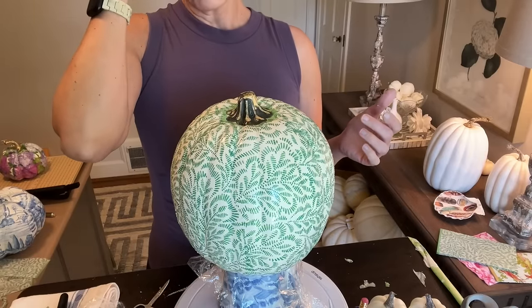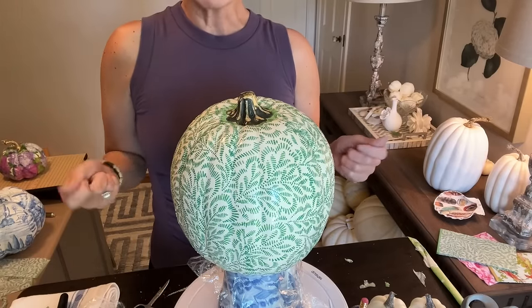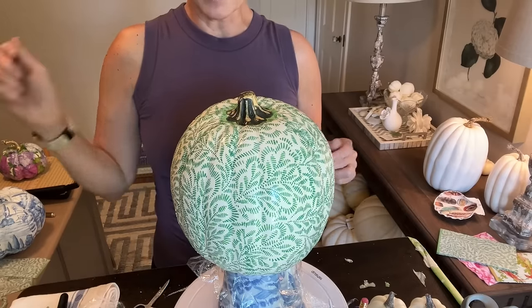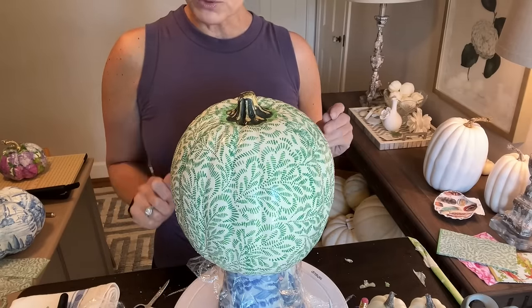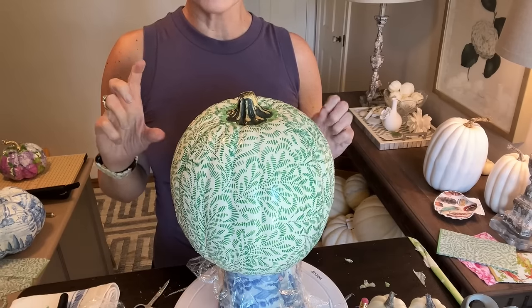This will take about 45 minutes. I have a fan that I use between stages to get them to dry a little quicker, but I don't have it shoot straight at the pumpkin because I think it sometimes wrinkles the napkin and I don't like how that looks. So I just shoot it up in the air to keep the air circulating without putting it directly on the pumpkin.